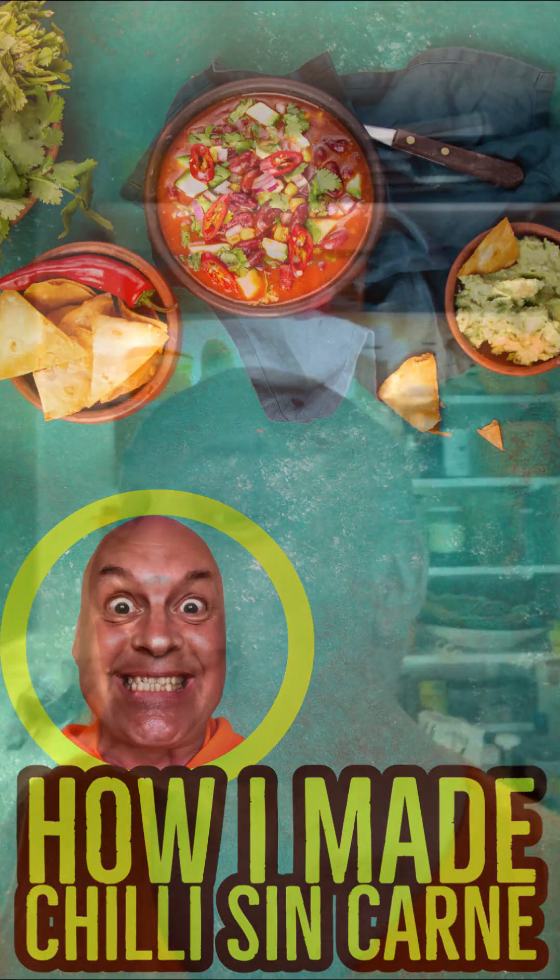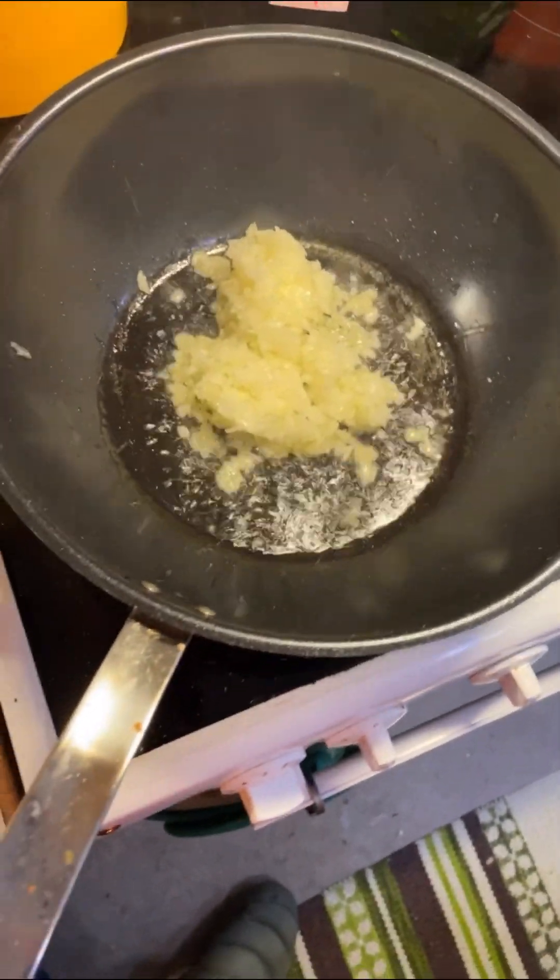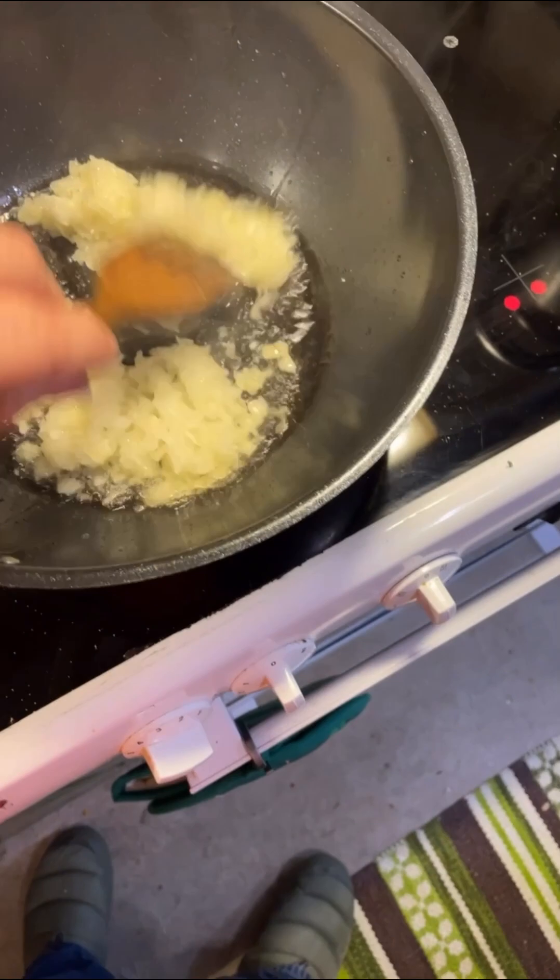Today we are making chili sin carne and we'll start with frying a finely chopped onion — or as the French would say, onion. The oil is really hot, possibly too hot.